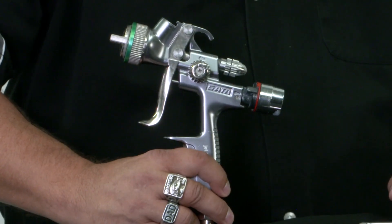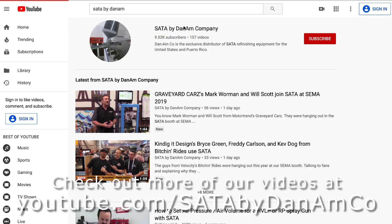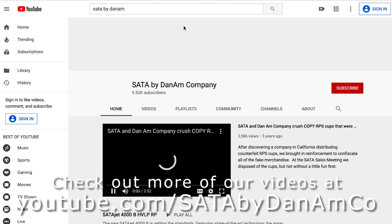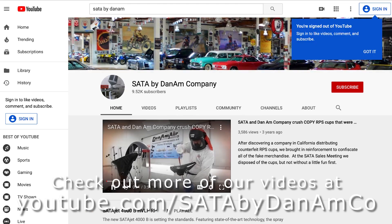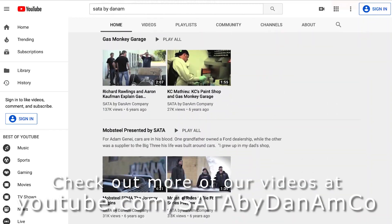For more information about how to properly use these controls, check out all of our videos at our YouTube channel. Search on YouTube for SADA by Dan M — there are hundreds of videos showing proper use, and all the different controls are explained there as well.